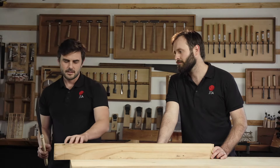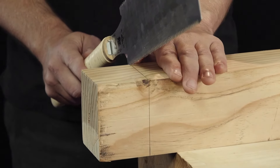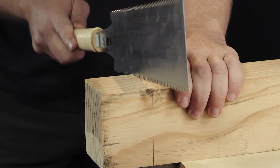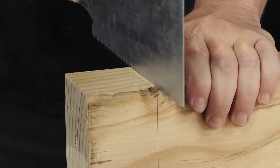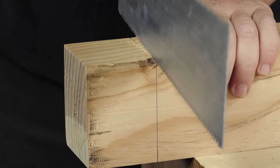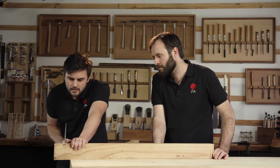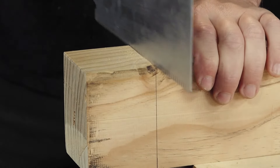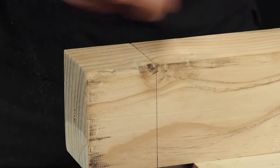The next step is to extend that cut all the way across the top face so that it's parallel with the line — just a shallow cut. I'll start off here again, lower the angle of the blade, and keep it parallel to the line, always watching the line and keeping it shallow. I'm slowly making my way to the other side and then I'm going to give a little establishing cut on the other side as well. And then I'm going to link those two up.